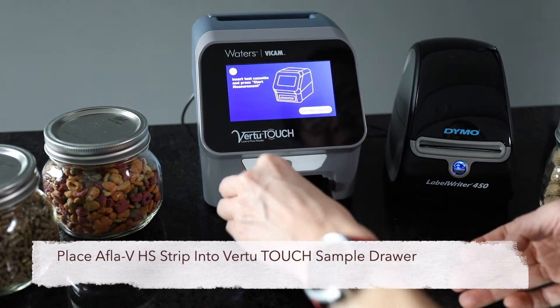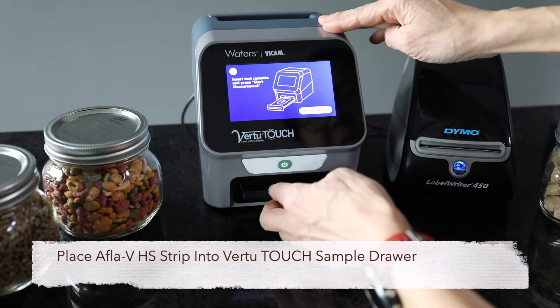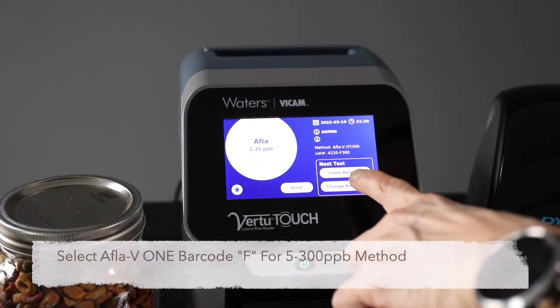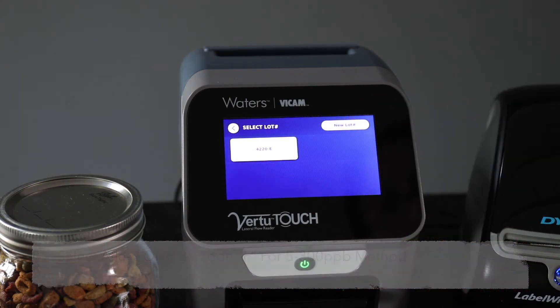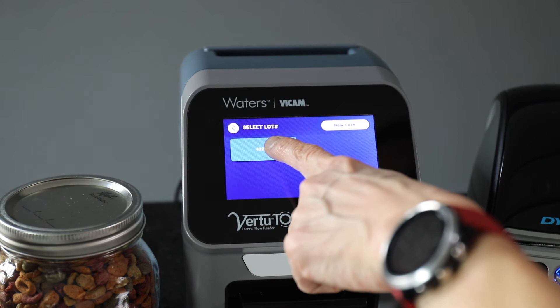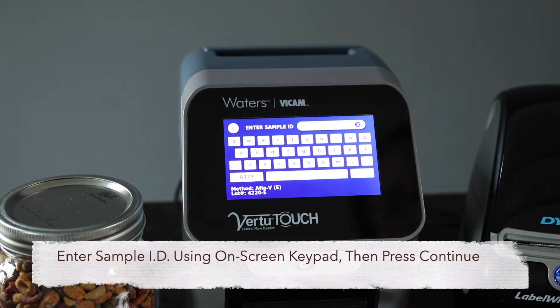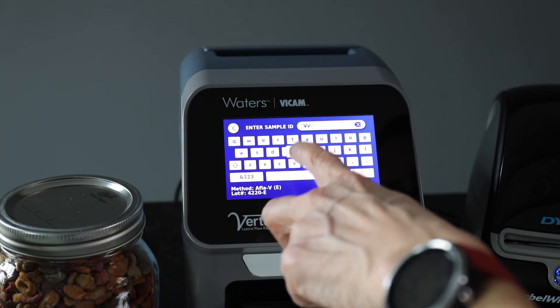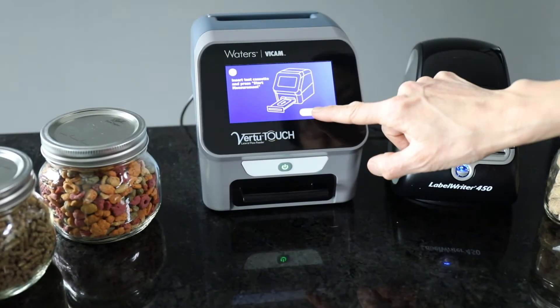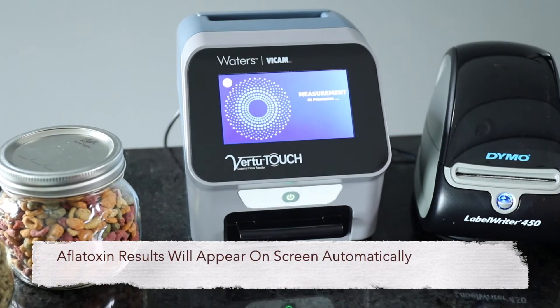Place the Afla V1 strip into the drawer and close the drawer. Select the Afla V1 method barcode from the Virtu Touch menu. Enter a sample ID and press continue to analyze the sample.